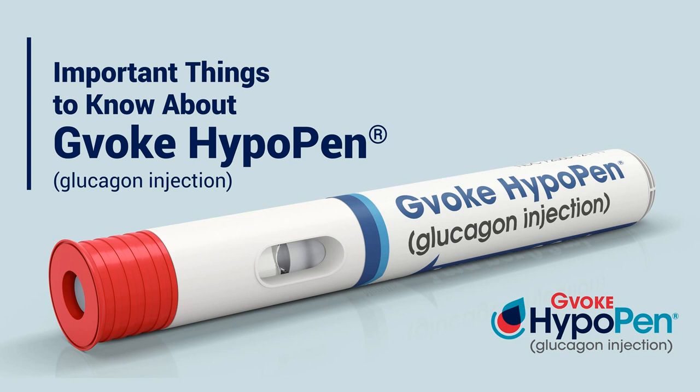So I think you just need to be ready. You need to know what to do. The people around you need to know what to do. And that's why we're doing this. About storing Gvoke HypoPen — store in a sealed original foil pouch until time of use. The pen I'm holding here would come in a pouch, and the pouch actually has directions on it, and they're really good.